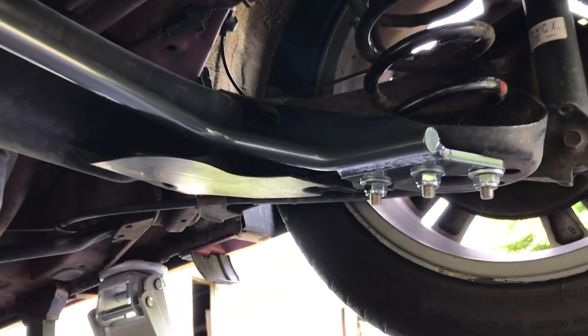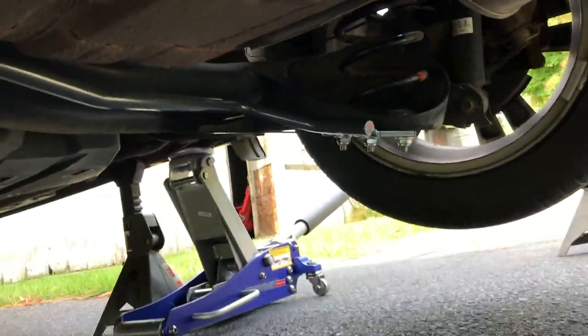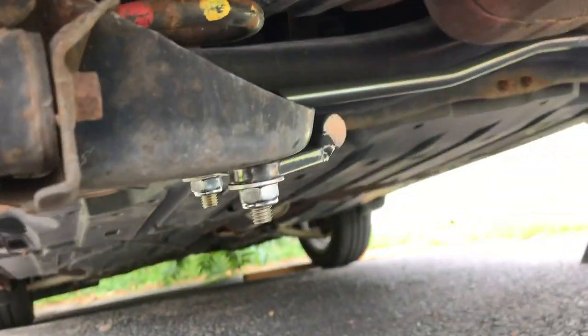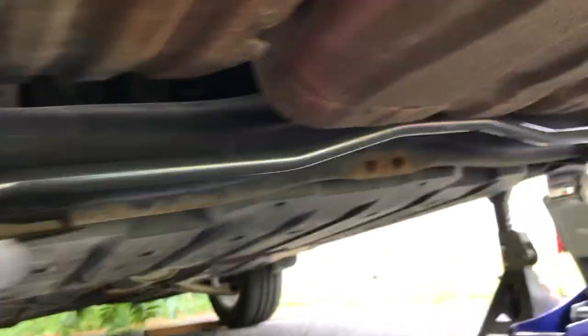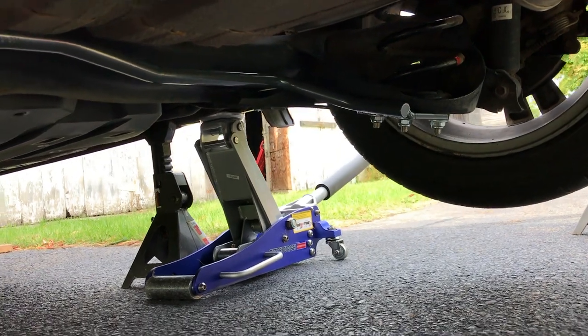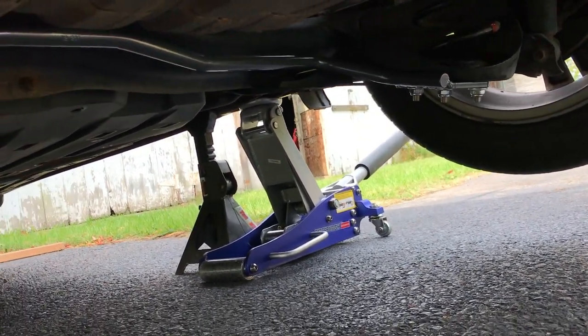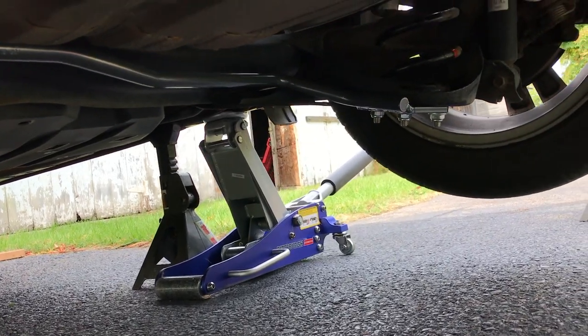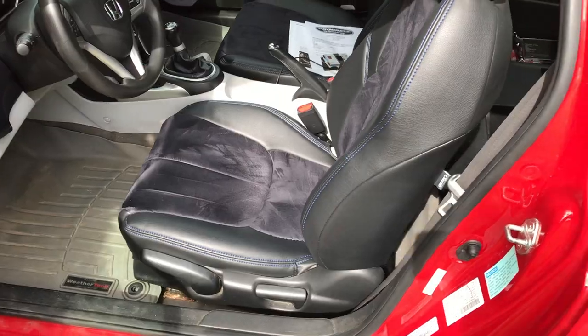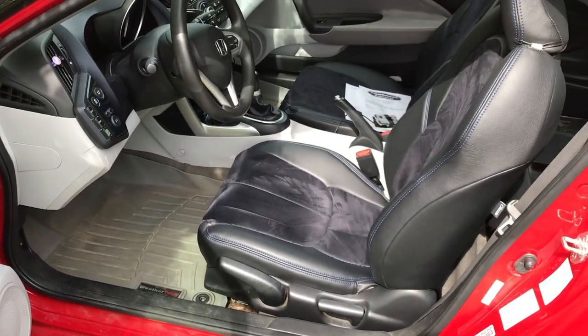Everything is back installed — you can see these plastic pieces tucked in here nicely, and they fit right in front of the bolts and the bar itself. We're looking pretty good as far as that goes. I think we're pretty much ready to lower it and see how she rides.